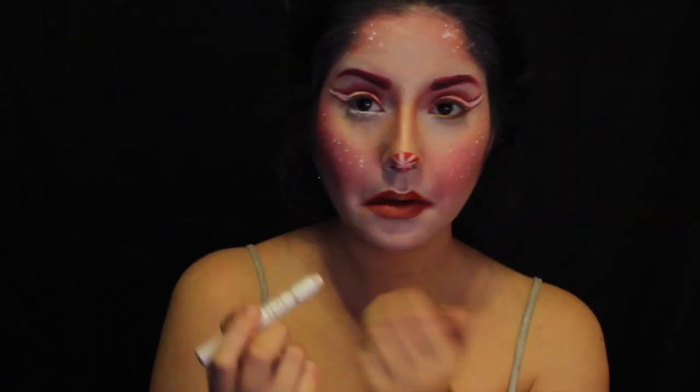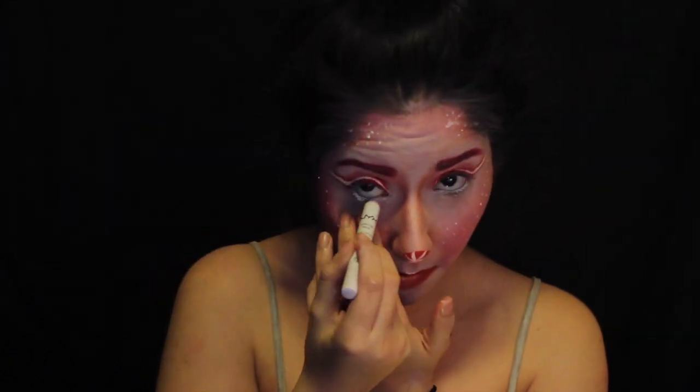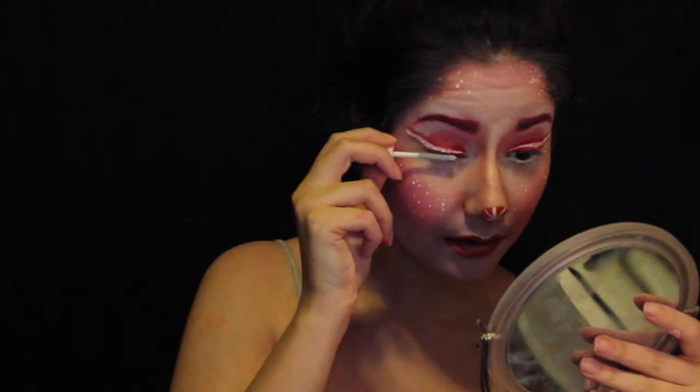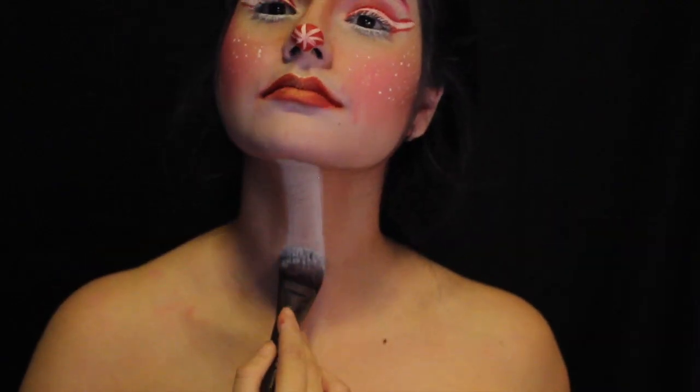Going in with NYX's White Jumbo Pencil in Milk, I'm going to put that in my waterline, and then I'm going to do my most favoritest thing ever, which is give myself some white eyelashes.